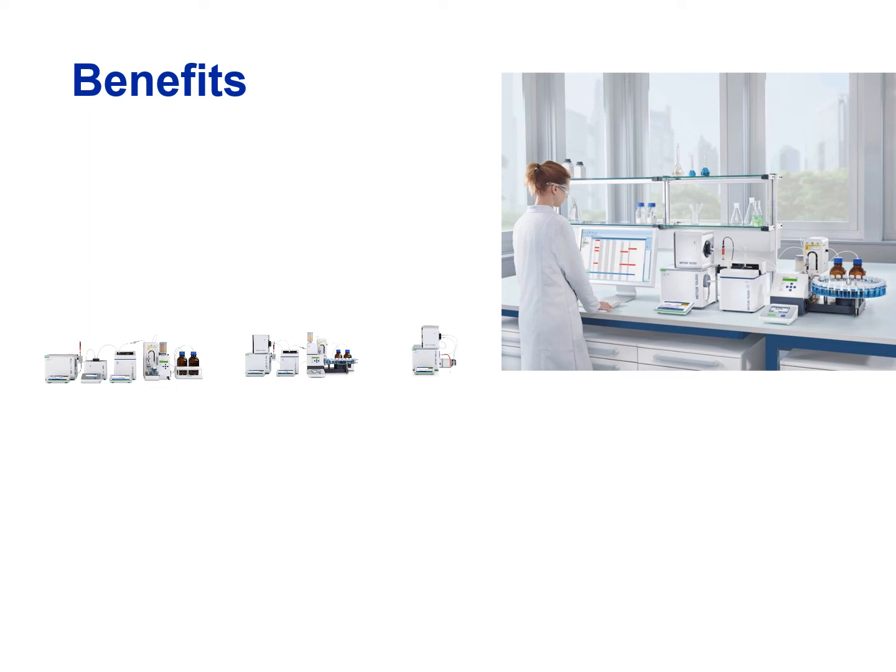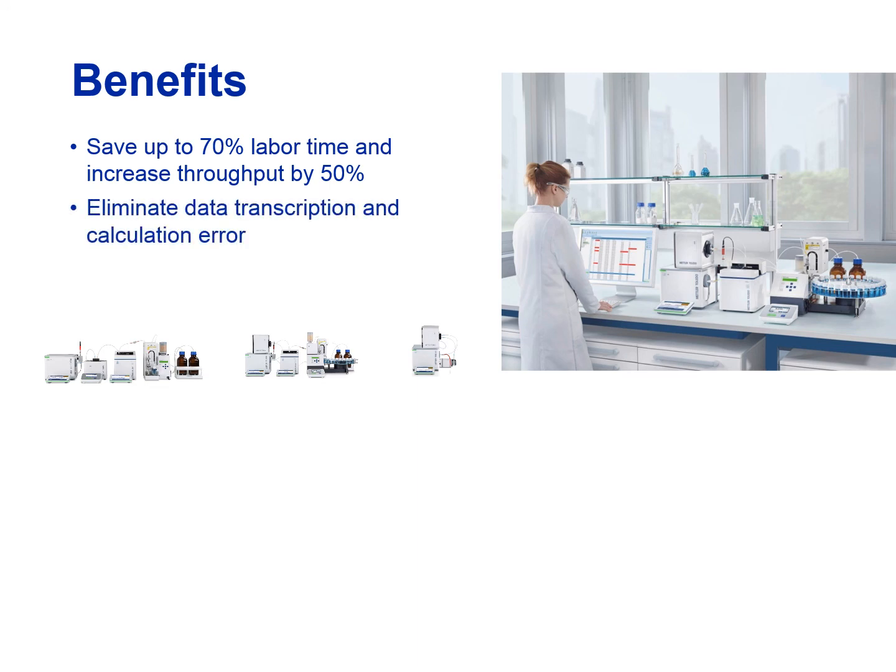The benefits of such automation include saving up to 70% of labour time and increasing throughput by 50%, eliminating data transcription and calculation errors, and avoiding sample alteration between the different analyses. For more information, visit our website at www.mt.com/excellence-multiparameter.